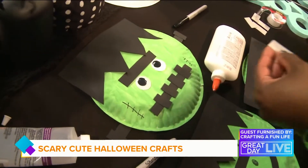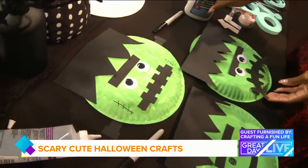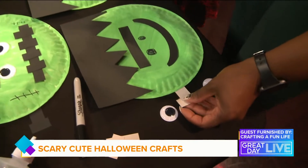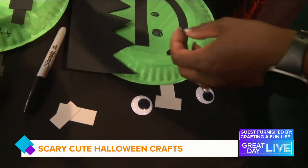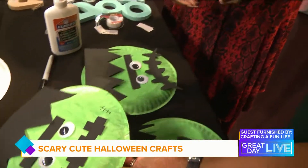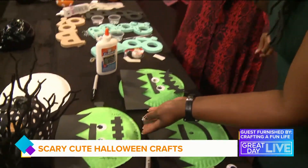Frankenstein isn't always scary — I'm sure he's happy when he's eating something! So you can add a smiley face or an angry face, whatever your child wants. Then you add your bolts — you can use black or gray paper and just glue or tape it together. When you're finished it will look like this — how cute! And did you know that October 28th is Frankenstein Friday? This would be the perfect craft for that!